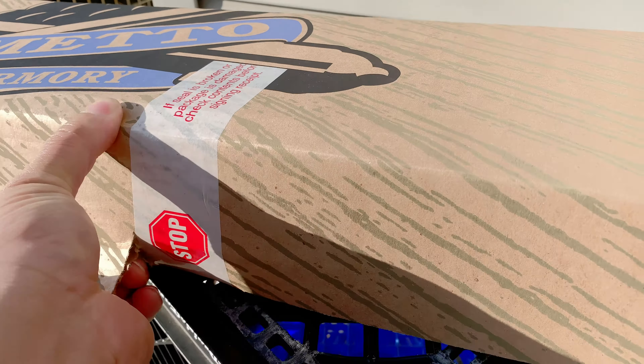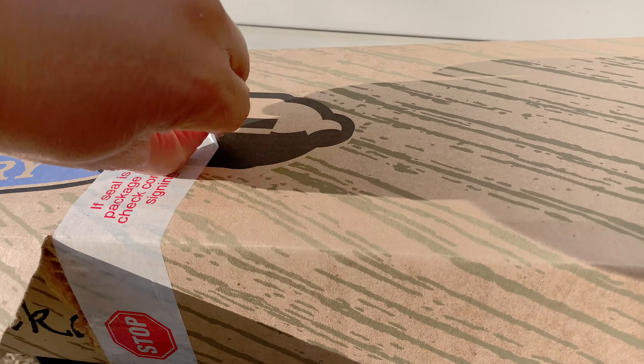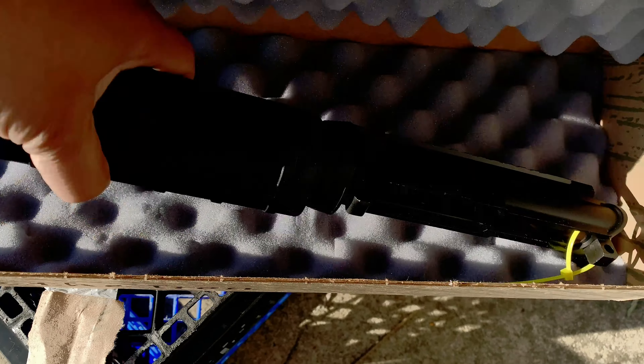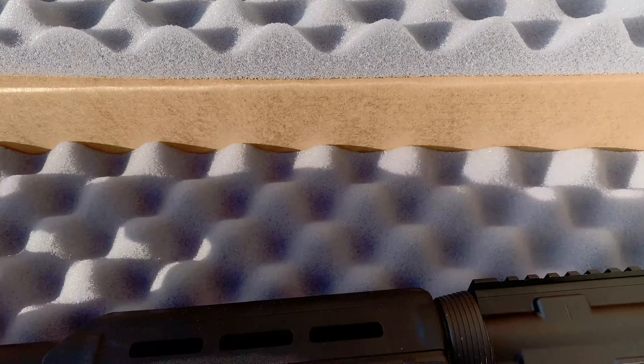Let's dig in. I don't have anything with me and I don't feel like cutting the video, so we're just going to keep going. The seal is broken — check your receipt, make sure everything's in there. Well, this is an easy pack. I love this eggshell foam — I always keep it. Let's see what we got.